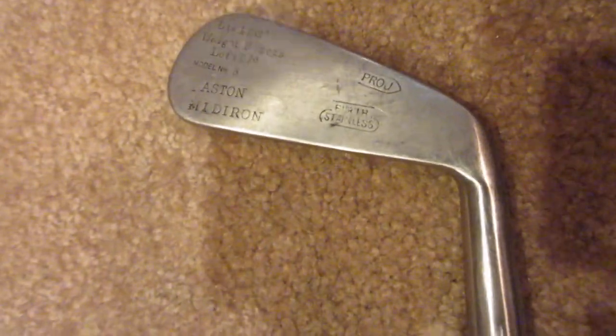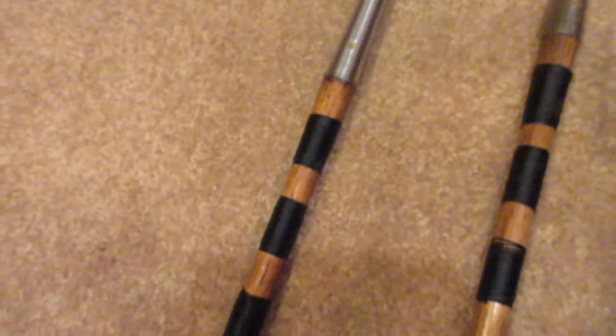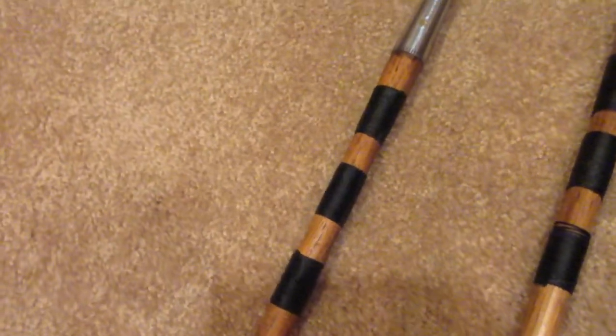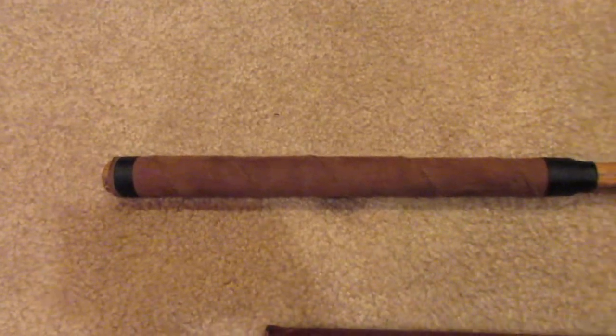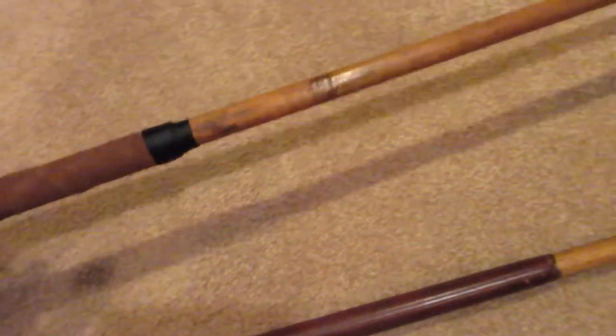And here's the longest club in my bag — it's a midiron made by Aston in the UK, also made in about 1930. I have three spots of whipping there for some added strength, and I usually do full swings on this one. This one didn't even have a grip when I bought it, so it was very important to get it re-gripped.